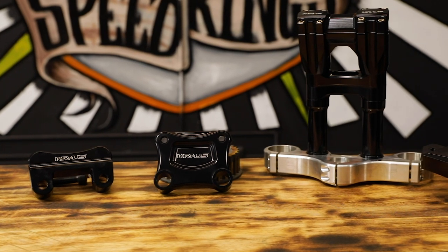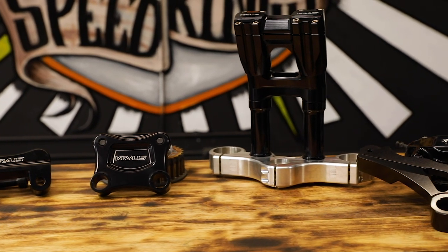Not only does Kraus make a lot of cool brackets like this, they do inverted front ends, they do suspension tuning, they have a plethora of very cool products. Make sure to check them out not only on speed-kingcycle.com but check them out in person.